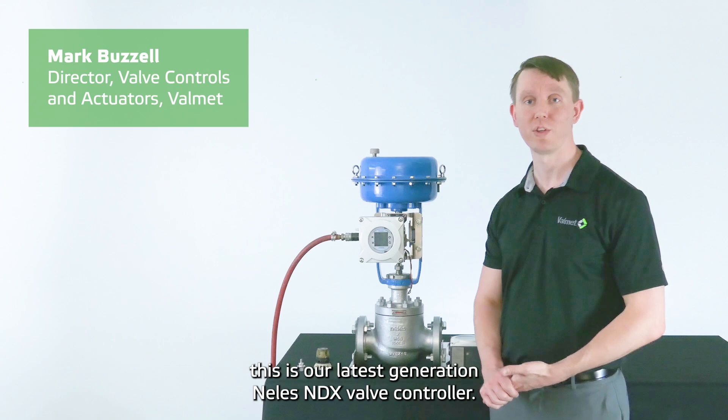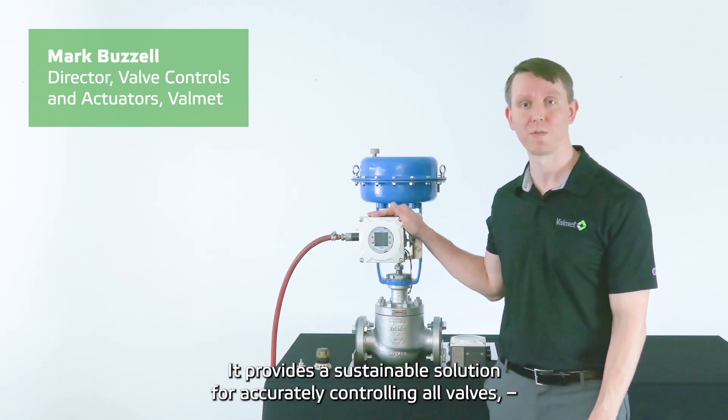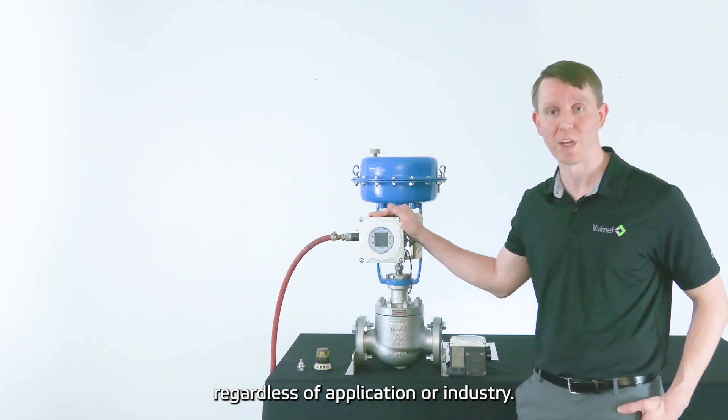Hello, this is our latest generation Nellis MDX valve controller. It provides a sustainable solution for accurately controlling all valves, regardless of application or industry.